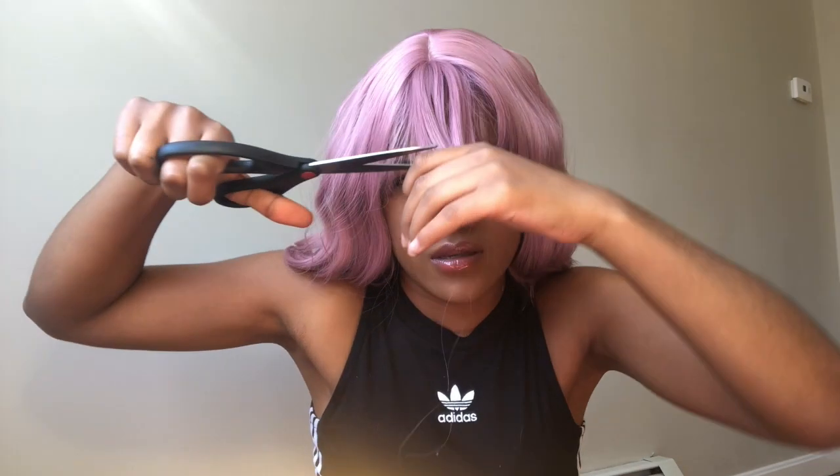I want to cut the bangs a little bit because they're literally right in my eyes, and if I put them to the front it kind of bugs me. Okay, I'm gonna stop cutting. But the hair is just falling all over me — it's super cute. I can totally see myself wearing this on a random day when I want to change up my look or wear a fun outfit to take pictures. I like bangs; I just don't wear them because it's hard to get them to this cute little poofy style every day.